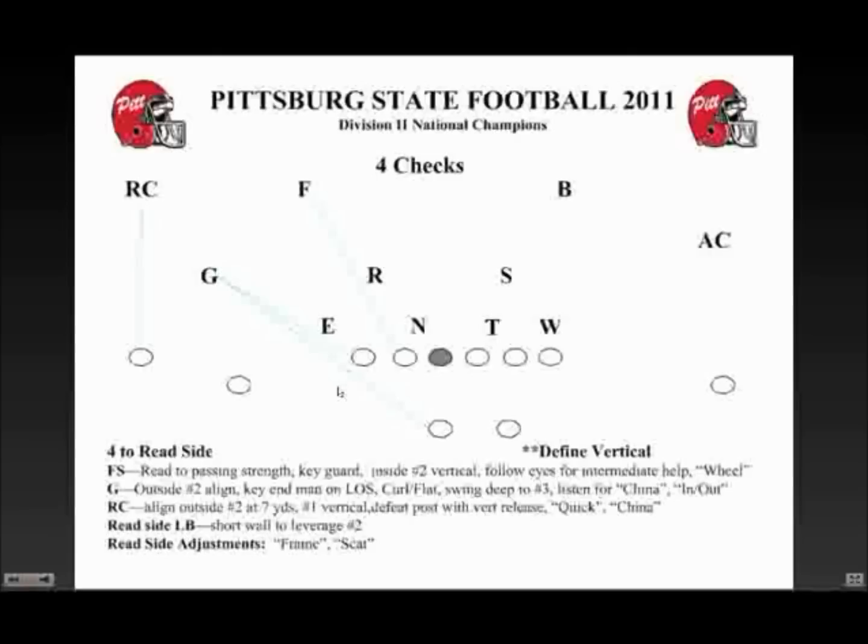One thing we did a few years ago — and I know this is different, and we certainly had some anxiety with it when we first started — is we play our strong safety, or our gorilla, on the outside of the number two receiver. We really struggled a few years ago with that guy ever getting to the flat to defend shorter stuff: the bubbles, the quick game, stuff like that. It has really cured a lot of the problems with the nickel-and-dime pass game that we've sometimes experienced. You've got to give up things there, obviously. Can he still be a good fold and run support player? We found that he actually plays it a little bit better because he's got better vision on the number two receiver as far as getting cut off to get in that window.